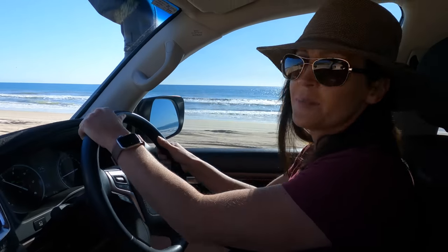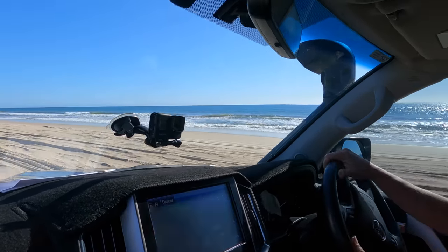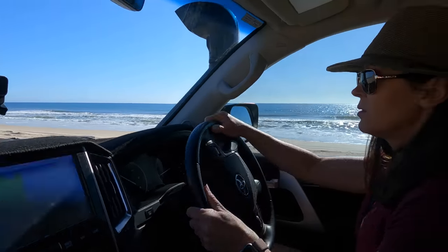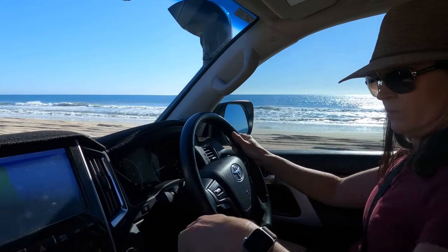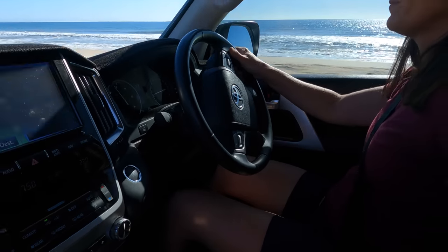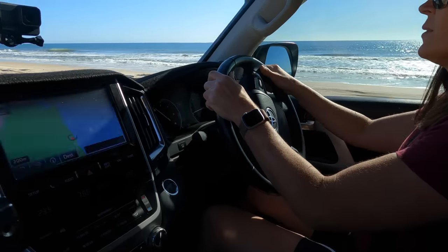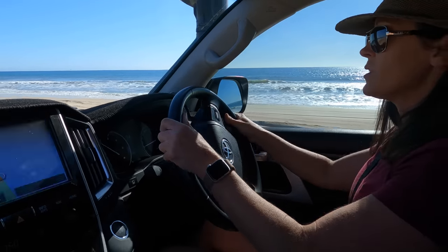When you feel the car bogged down a little bit — it starts to go a little bit slower and you think you're nearly going to get bogged — you give it some more berries, meaning the right foot. Or drop it back a gear. So you're in fourth now, drop it back to third and give it some. The best tip I've ever heard you give is: if you get bogged, just drop your tyres down. So if you're starting to bog down and you're spinning your wheels, as soon as you start to spin your wheels and you're not getting anywhere, stop.